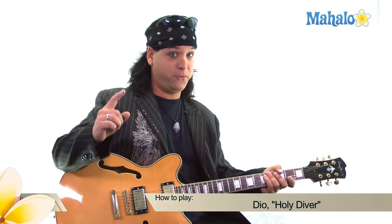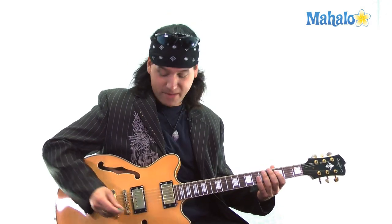Mark Sly from Mahalo.com. This has got to be one of my favorite songs from one of my favorite artists. He's from New York, that's where I'm from, and he recently passed away — kind of sad. But this is Dio, Holy Diver. This is going to be in C. Let's have some fun.